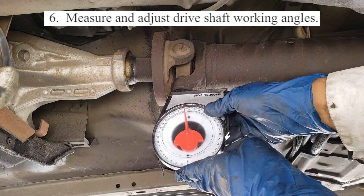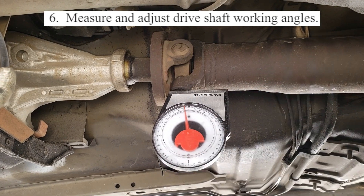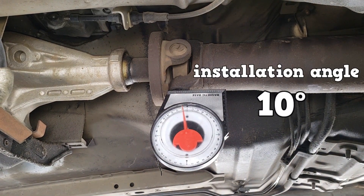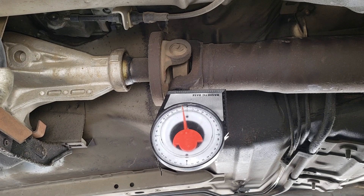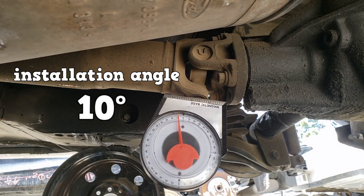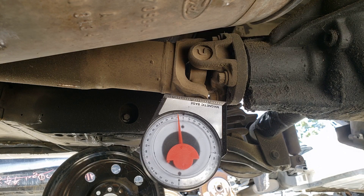Skipping over to number 6 — measuring drive shaft angles. We turn the angle finder to be parallel with the drive shaft. This is the installation angle, about 10 degrees. The drive shaft angle closest to the transmission usually does not change; therefore, the installation and working angles should be the same. The installation angle at the rear axle end is also 10 degrees. This angle is designed to change as the rear axle moves up and down, so the installation angle and working angle vary.